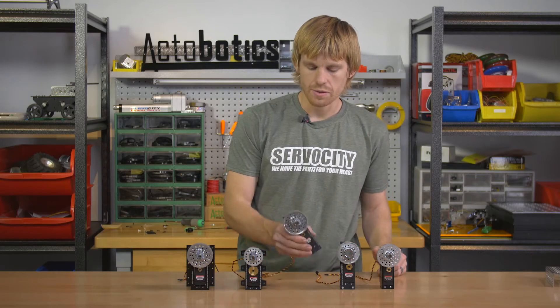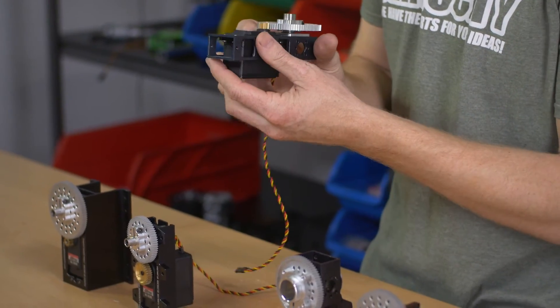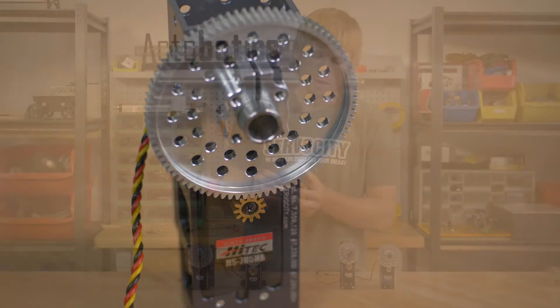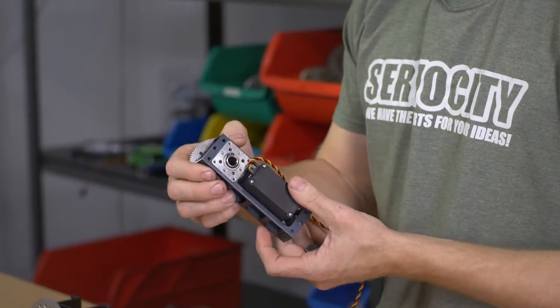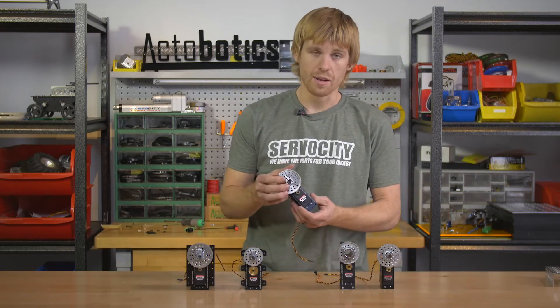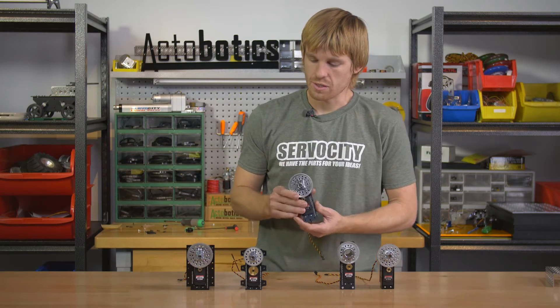The next one is going to be a tube gearbox. This version is made out of a rectangular extrusion and machined out, so it's a little bit lighter weight. It has the Actobotics hole pattern on the side and also has an area for an end cap to go into on either end — that way if you want to stand it up on your robot and bolt it down you can do that. This version has a 1/2 inch shaft instead of a 3/8 inch shaft, but it's going to be used essentially the same way.